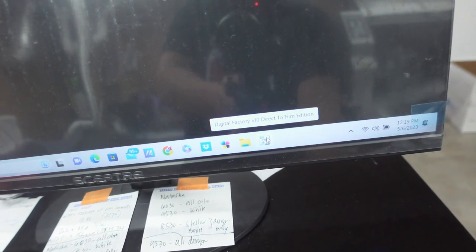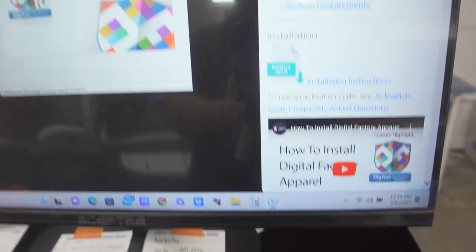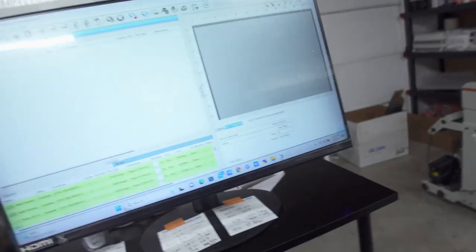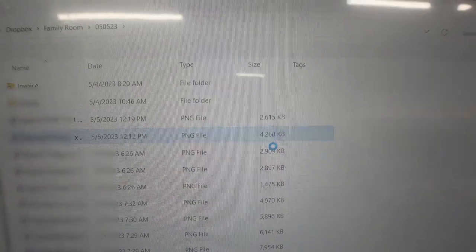We use Digital Factory, right? And when I open it, it just takes forever. And when I try to rip a file, this is what it looks like. The big one. See that? Not responding. That's a 4MB file right there.